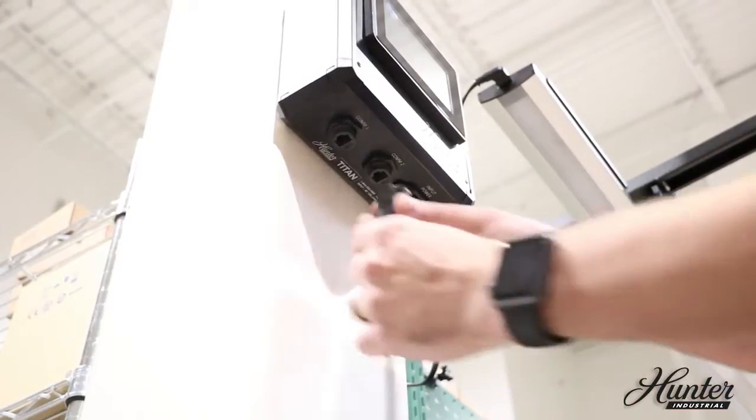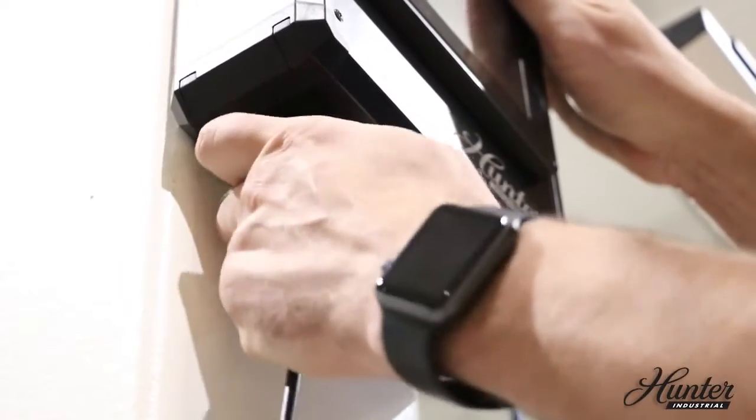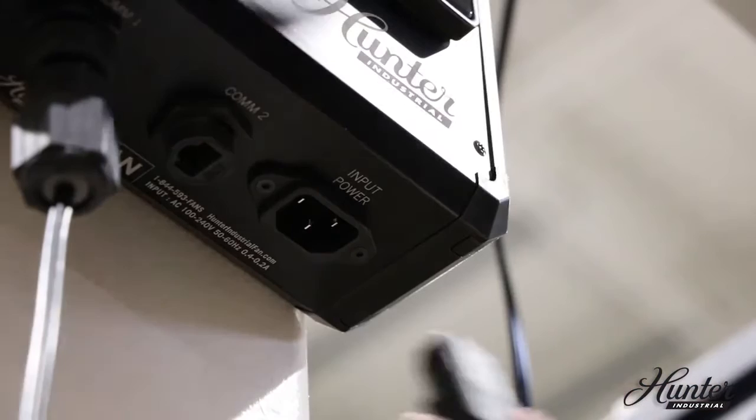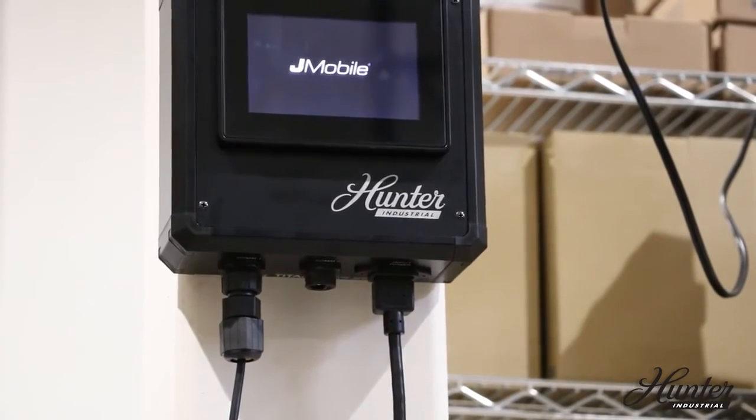Connect the communication cable from the control panel to the COM1 port at the base of the touch screen unit. Connect the pre-wired 110-volt plug into the input power receptacle.